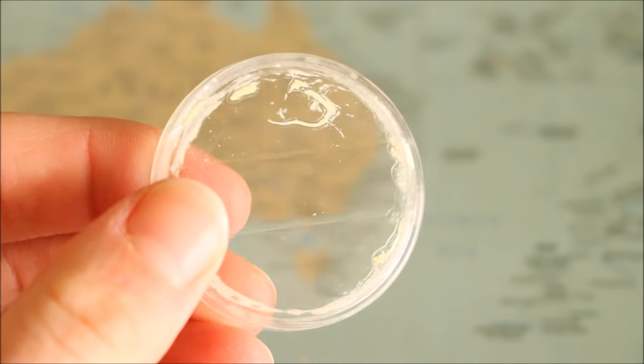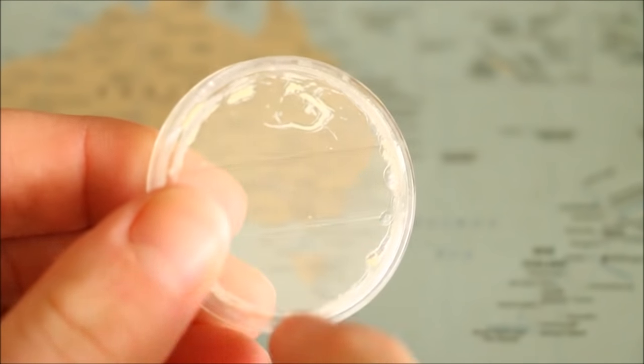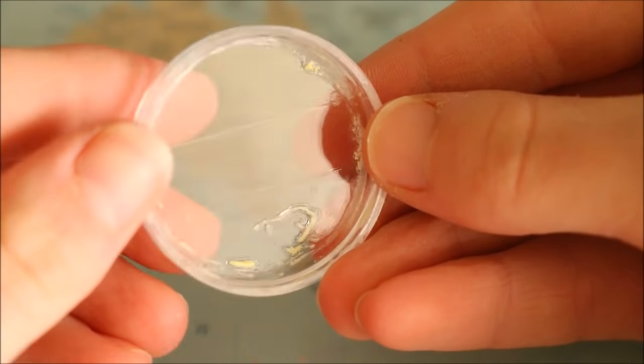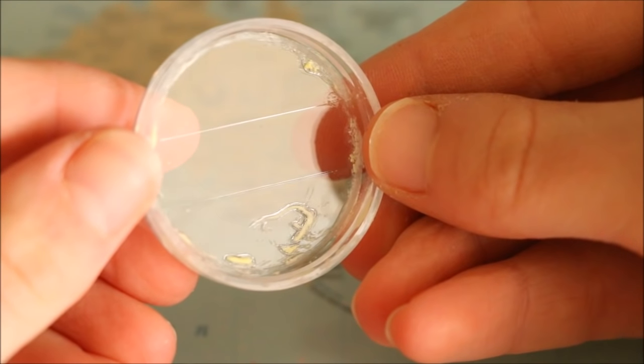The only benefit from storing polymer clay in an airtight container is actually keeping it away from dust. You'll want to be careful though, because uncured polymer clay can sometimes react with different types of plastic and make them have a melted, dissolved look. So if you want to store your clay in airtight containers, it's best to use sealable baggies.